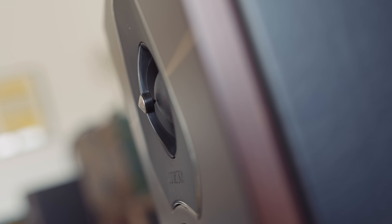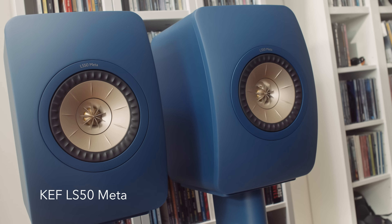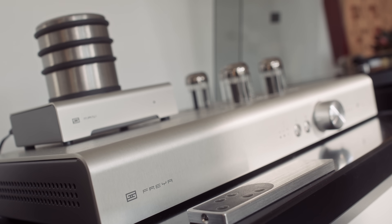Even though the Lumina 2's tweeter is livelier than some other speakers like the LS50 Meta, they don't annoy or agitate or grate or make you wince. But that is really determined by the amplifier, and to a lesser extent the source electronics further up the chain. Because the tweeter on the Lumina 2 really tells us a lot about our electronics.